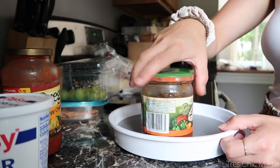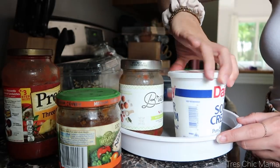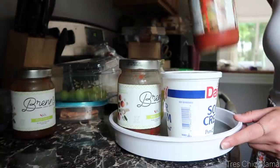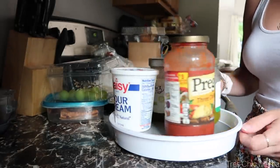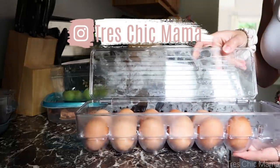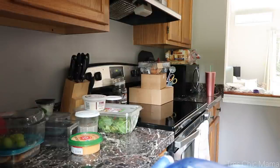I finally purchased one of those spinning lazy Susans for my refrigerator. I kept thinking it wasn't necessary and would take up space, but I used to have my sauces — pasta sauce, salsa, sour cream — in a long rectangle container and would still end up with duplicates or things going bad. I put the lazy Susan on the top shelf and you can just rotate it to see what you have. I've also had this egg organizer for a while — it took me forever to get but I love it. You know exactly how many eggs you have left and when you need to purchase more.